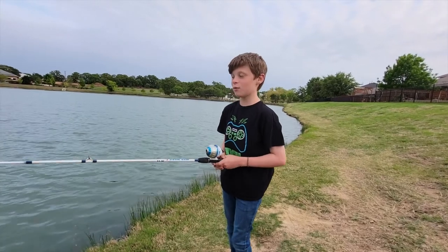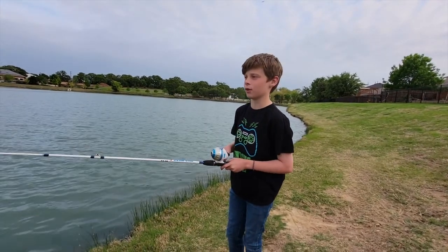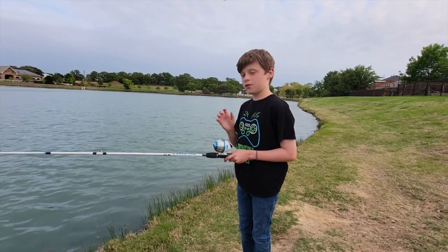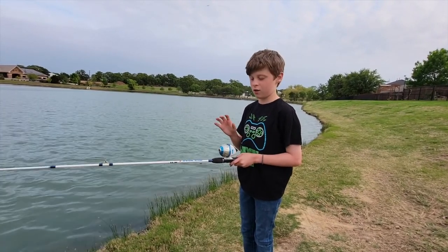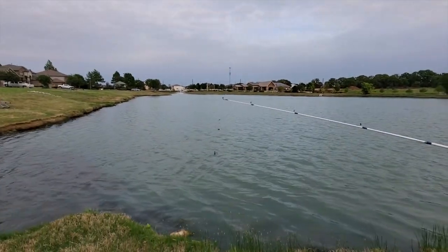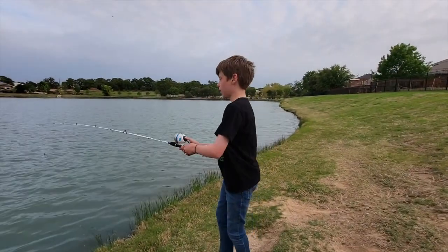Hey guys, so today we are at the lake at my neighborhood and today we're gonna be catching catfish. There is a way to catch catfish very quickly — what you do is you take off the barbie, put on a worm, and then you throw it in.